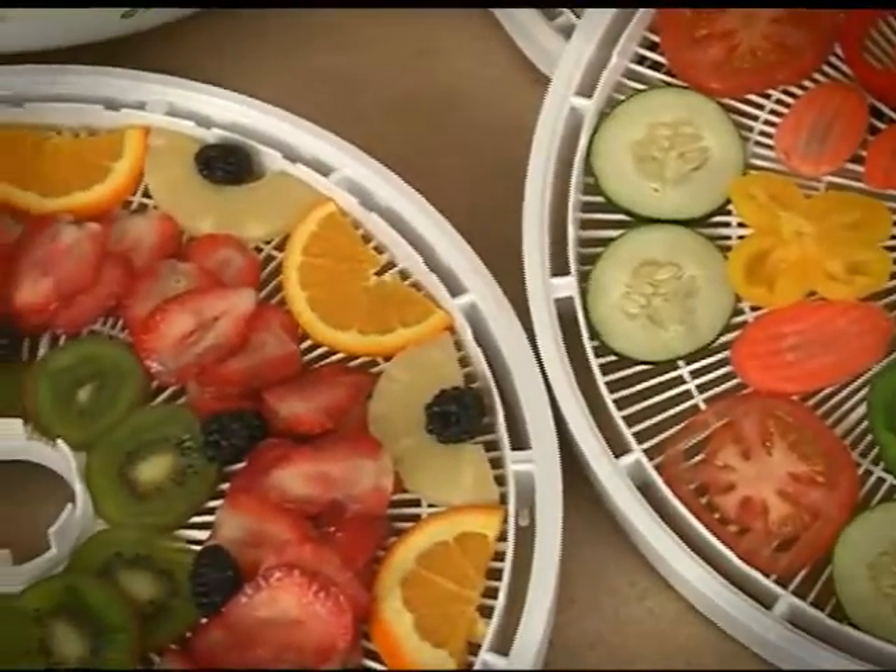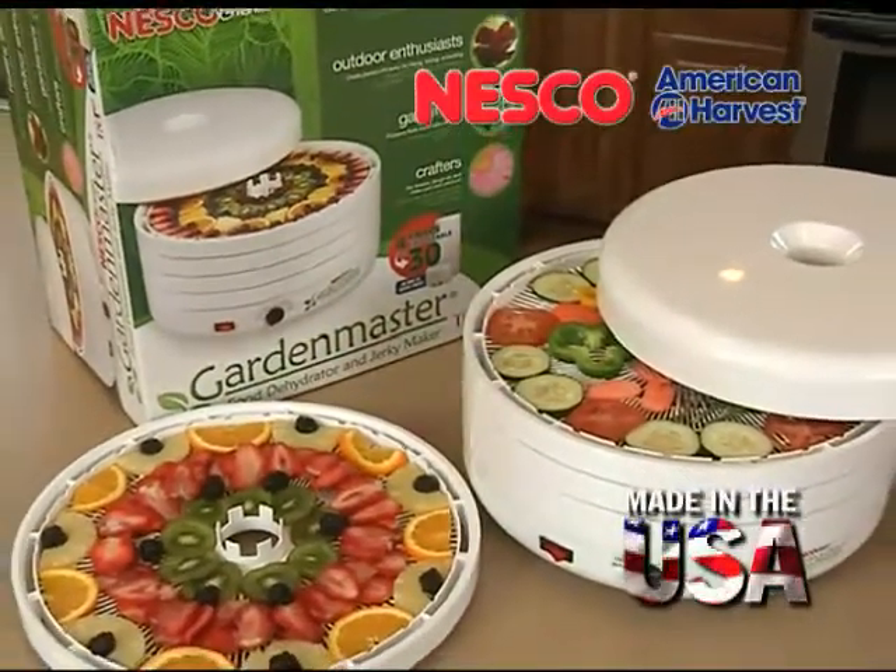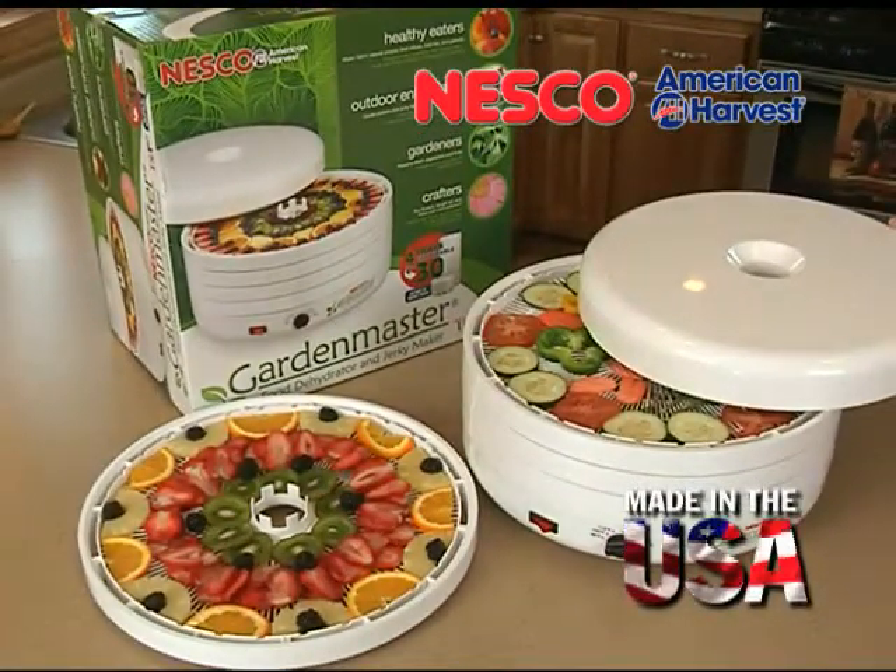Do you have a garden or enjoy dried fruits and vegetables? Then the Nesco American Harvest Garden Master food dehydrator is just what you need.